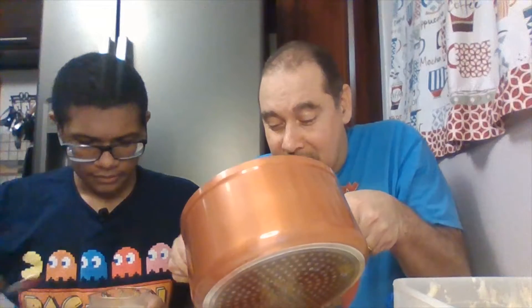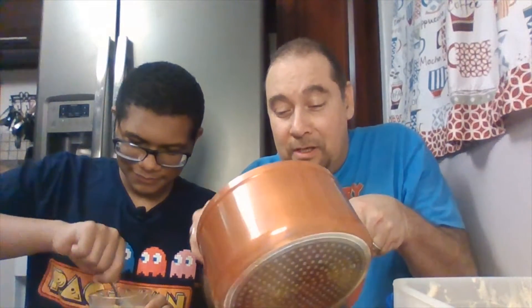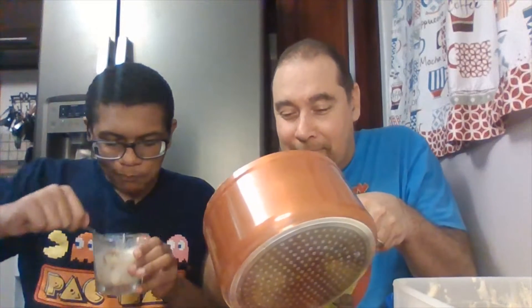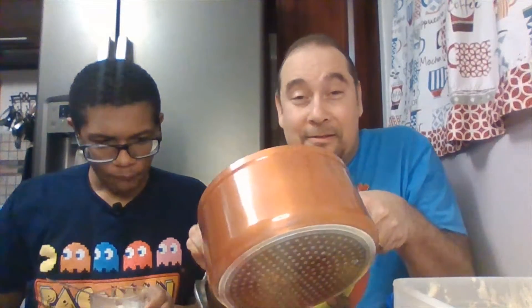B, you go ahead and taste that bad boy. You let me know how that bad boy tastes. Here we go. Look at that. Mmm. Looks delicious. Mmm. What do you think, B? It tastes really good. It kind of tastes a little bit like caramel.